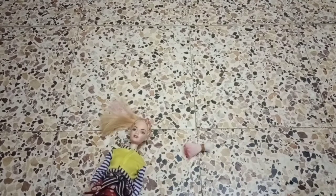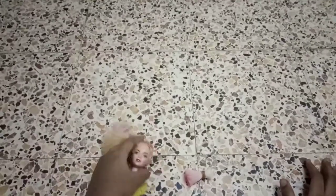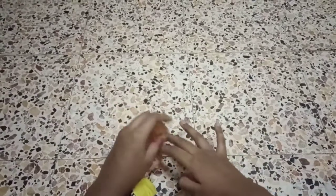Hey guys! Welcome back to my channel. Today I'm going to show you how to make a makeup brush. Let's get started. First, take a doll and cut its hair. I took this hair from another doll.